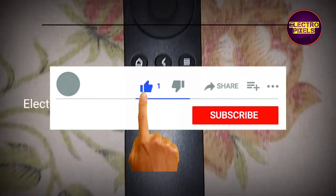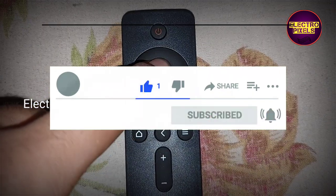Hello friends, welcome to Ultra Pixels. Today in this video we are going to discuss how to enter into the factory mode in Mi LED TV.